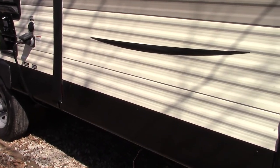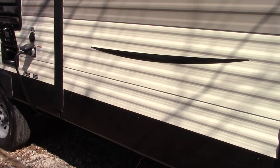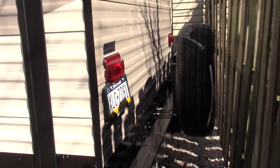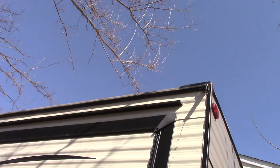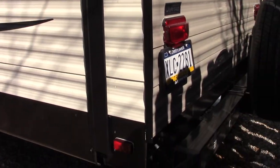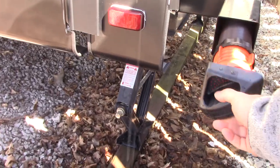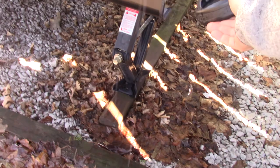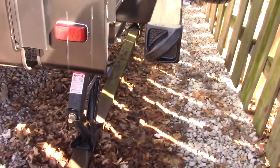Coming around back, this is another slide-out for a queen-size bed — that's the QBS queen bed slide-out designation. Not much to talk about back here; spare tire, gutter system keeping water away from the trailer on this side. I replaced my trailer caps with a magnetic one — it locks right on and acts as a cap for your sewer hose, which is a nice place to store it.